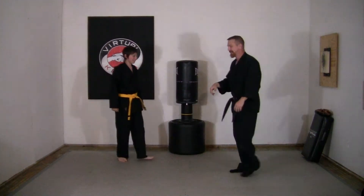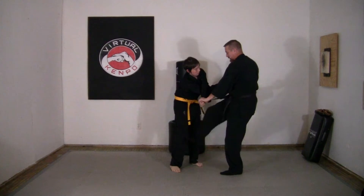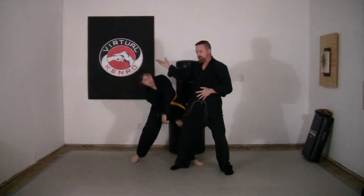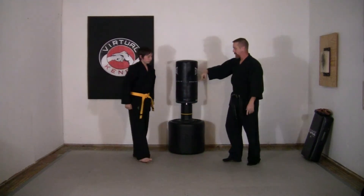All right, let's do it again. Double choke hold from behind — step out, counter grab, out to a fighting horse stance, snap kick, soft bow, break.